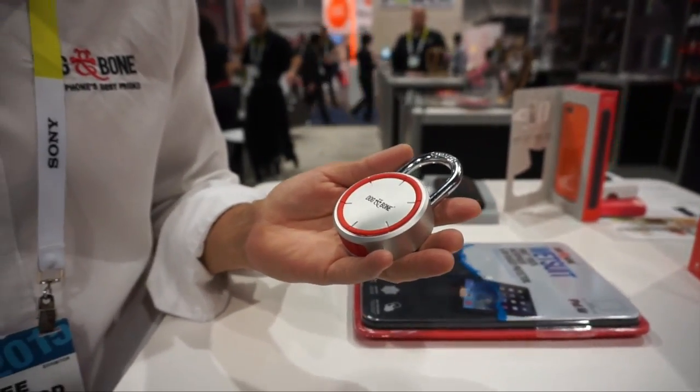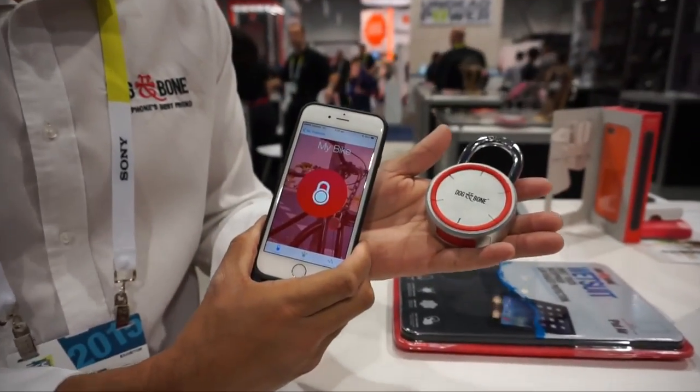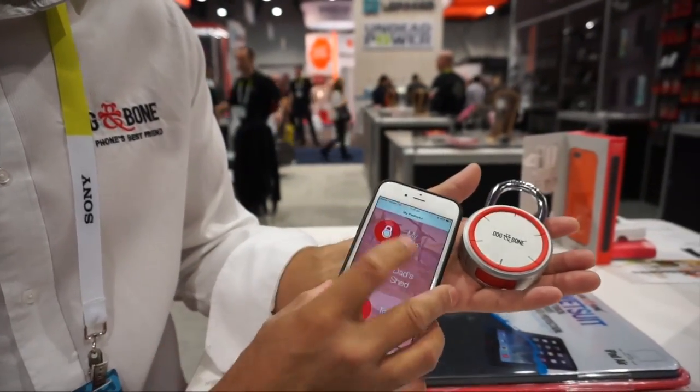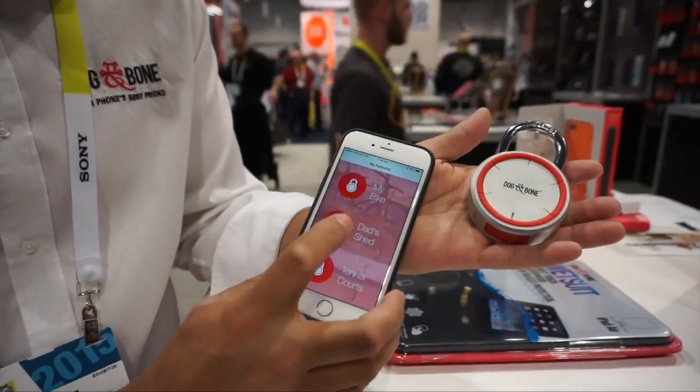Throw away your keys and ease of entry using this app. You can now access your bike, your dad's shed, the tennis courts, with the press of a button.